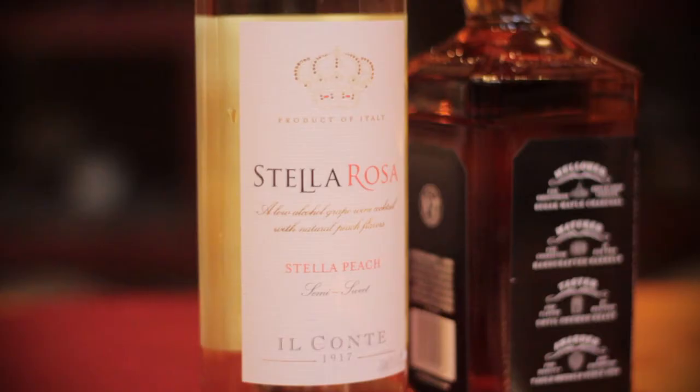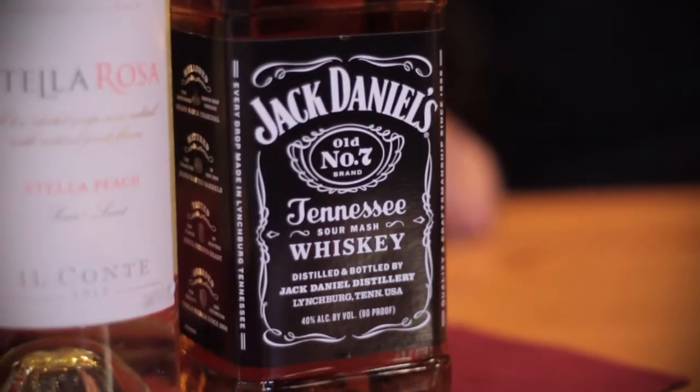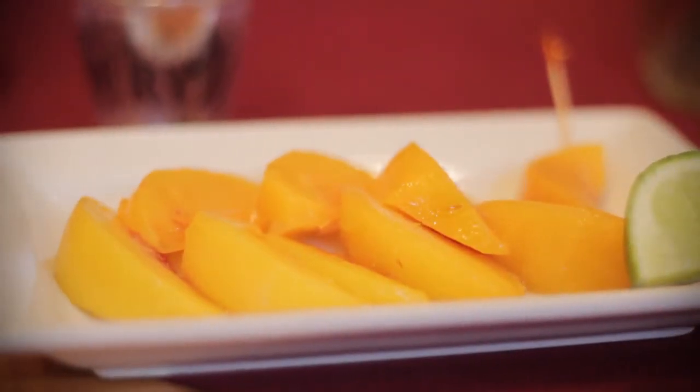To make the peachy kiss it's fairly simple. All you need is your Stella Rosa peach, your favorite whiskey — we're using Jack Daniels — some ice, a blender, and some slices of peaches. All right, let's get going.